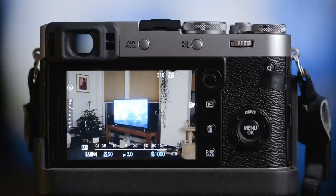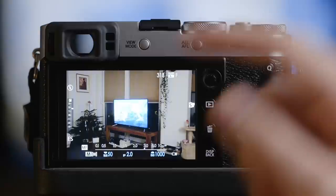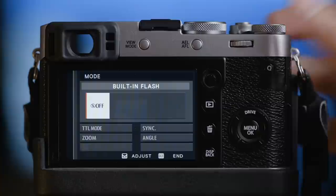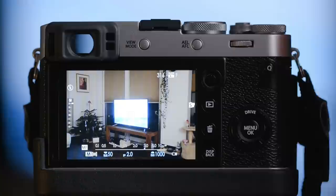This button here, the right on the D-pad, I set this to switch between the different shutters. The X100F has an electronic shutter and a mechanical shutter. The electronic shutter is really quiet — you cannot hear any noise — which is really handy if you're shooting at a concert or somewhere where you don't want to make any noise. Next to the on-off switch we have a function button. I set this button to activate the flash settings, so if I want to use flash I can go in here and change it to TTL, manual, and so on.